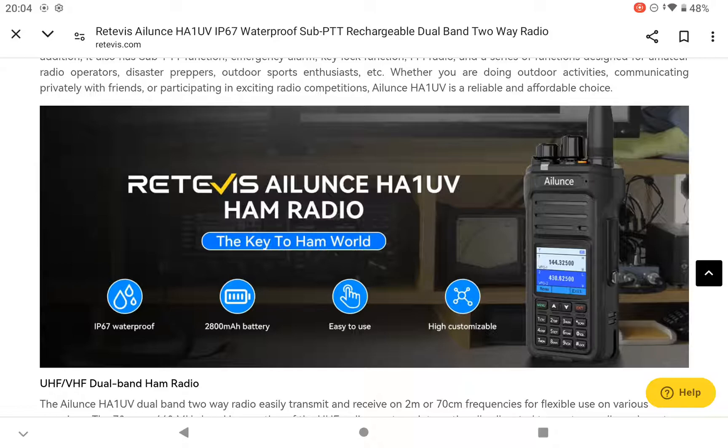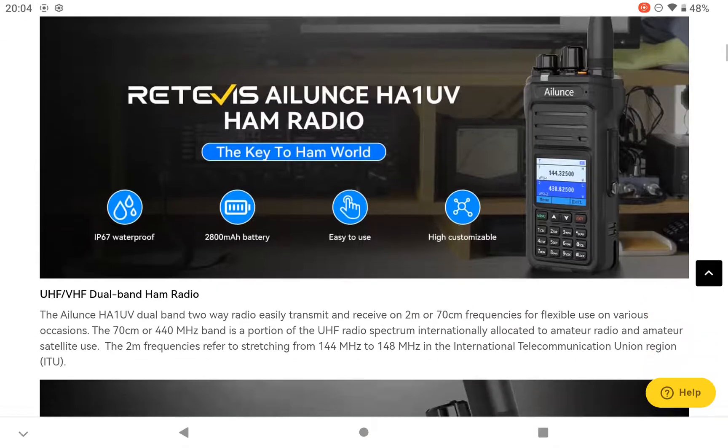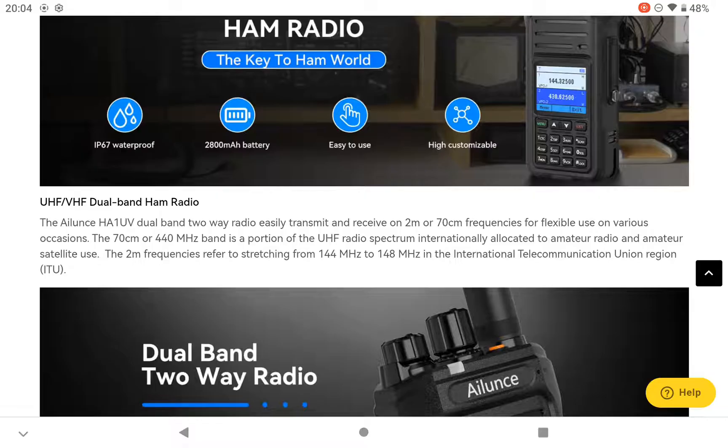It's a little bit disappointing that they're not following the rest of the guys producing other radios. Let's have a look at it - obviously it's IP67 waterproof, 2800 milliamp hour battery, highly customizable. I understand this has a dual PTT, one for the A band and one for the B band - so that's two metres and 70 centimetres.